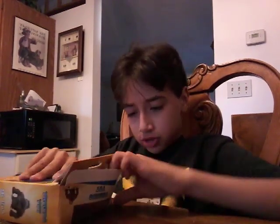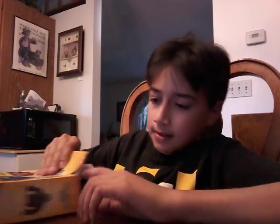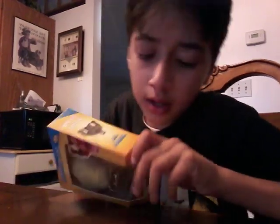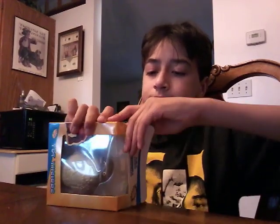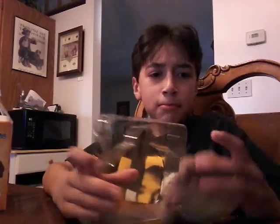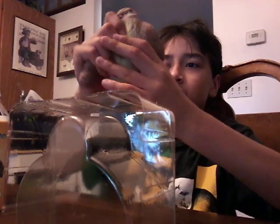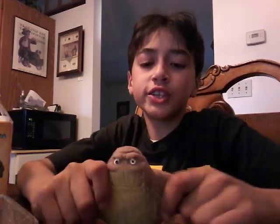Oh, there's tape right there. Open it. There we go. We have it right here. Look at that monkey. Looks so squeezy and squishy. Wow, it's so squeezy.